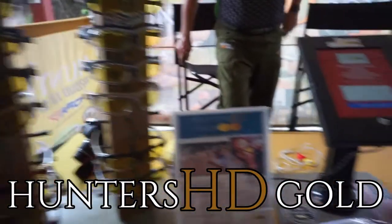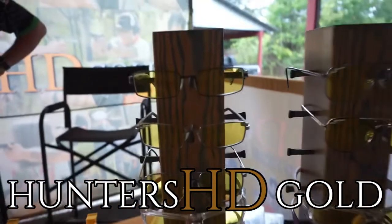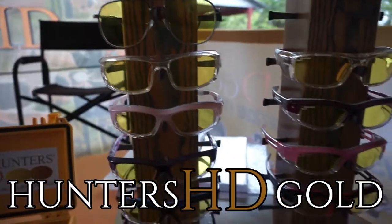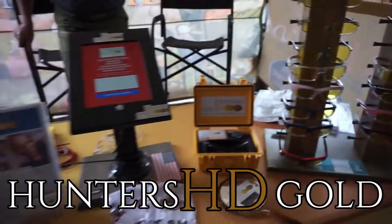Hunter's HD Gold. The stuff out there that we use — the material, the base material — the really simple one is Tribex. You've heard of plastic lenses, you've heard of polycarbonate. Tribex is lighter and stronger than plastic or polycarbonate, but it allows 43% more light to pass through the lens.